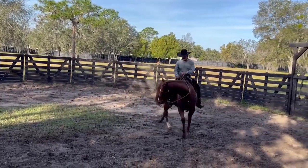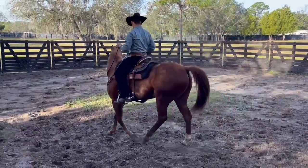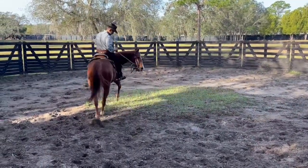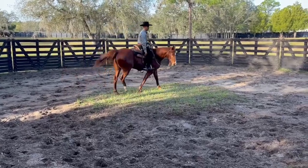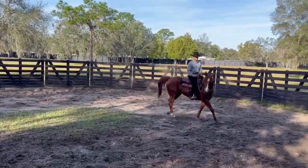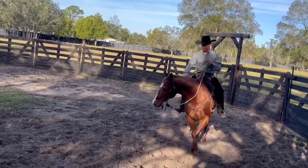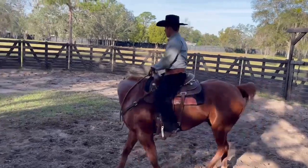So I have to teach him that it's okay to go slow to the right here. What I do is I pull him a little bit and get back to him. Then I pull here, get back to him. Pull, get back to him. Pull, get back to him.